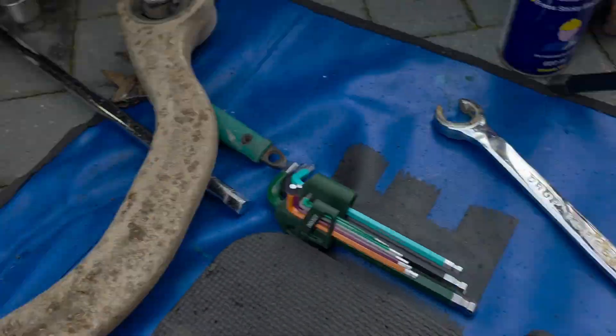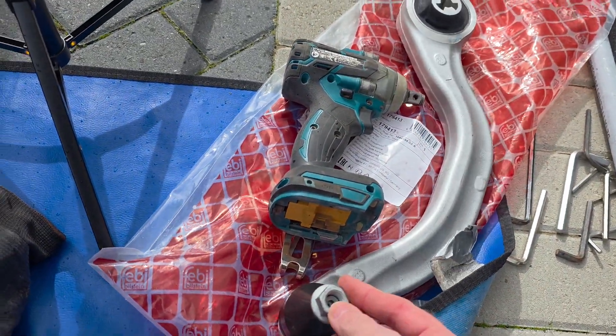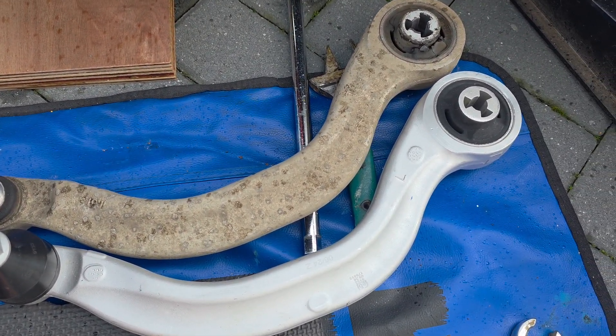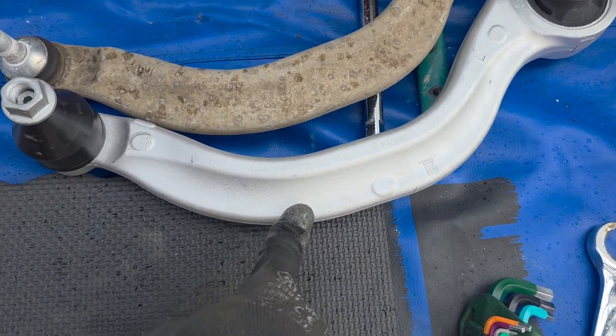Depending on where you get this arm from it might all be different. Here are the two parts side by side - the original has the Tesla badge on it, and this is the aftermarket replacement.